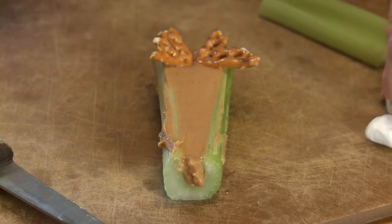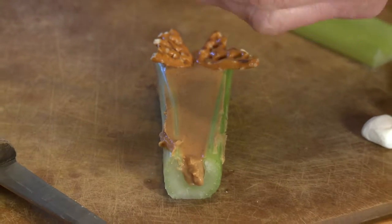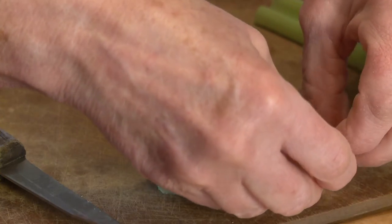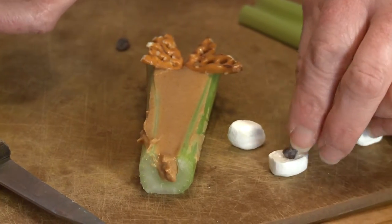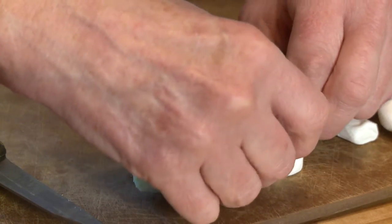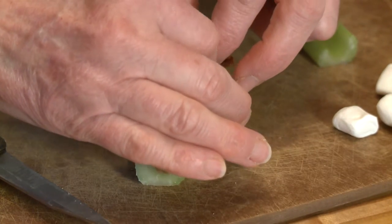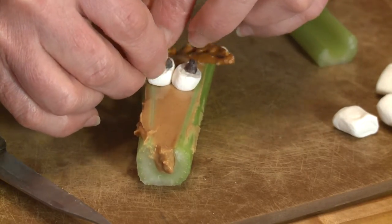Then the eyes. For the eyes, I've got some mini marshmallows and I'm going to cut right through the middle with just my kitchen scissors. These are wonderful for children to make, so when you have your little children together, you might want to cut the little marshmallows for them. Then mini chocolate chips — when you put these little mini chocolate chips on the sticky cut side of the marshmallow, they'll hold on nice and tight. It is a little bit sticky, but that's okay. Now I've got my little googly eyes for my deer and I'm going to place them right on top of the peanut butter. The nice smooth unsticky side of the marshmallow just holds right onto the peanut butter.